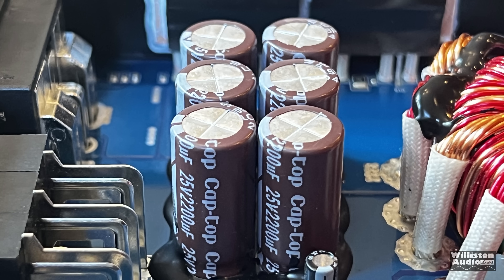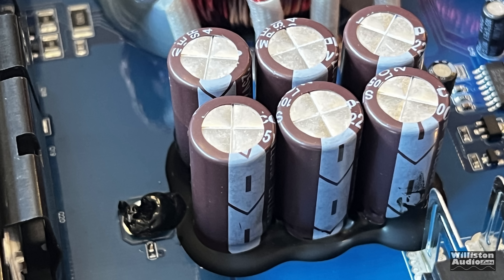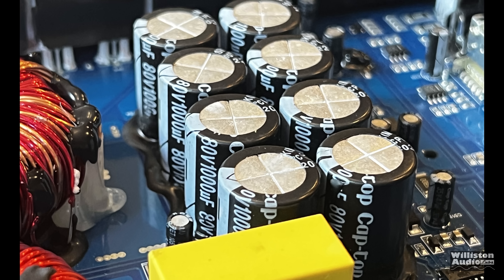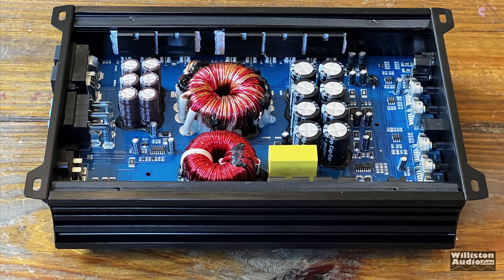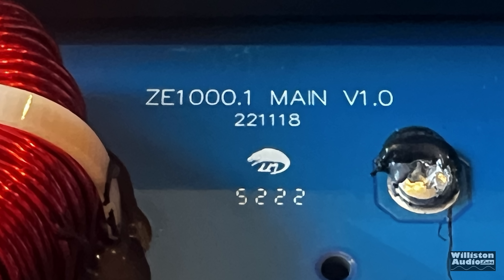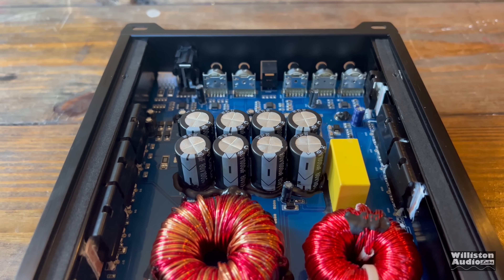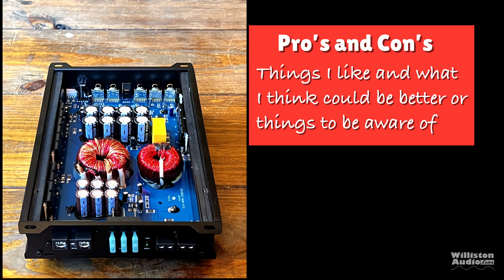Here you can see the internals — it's kind of a basic amp. 25-volt, 2200-microfarad capacitors, six of those on the power supply section — cap-top style, which are the cheapest possible available capacitors. There are also 80-volt, 1000-microfarad caps on the rails. You can see the power transformer and the output inductor. It has the model number ZE1000.1 and a build date of 221118. It did not have a specific serial number on this amp, which is a little concerning as far as warranty purposes go.